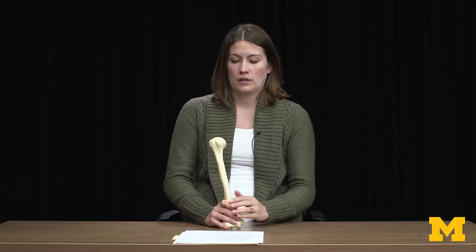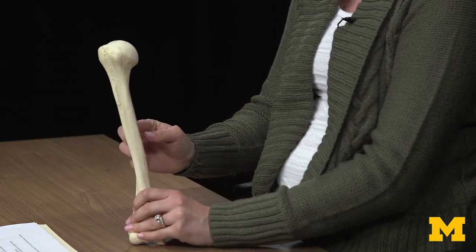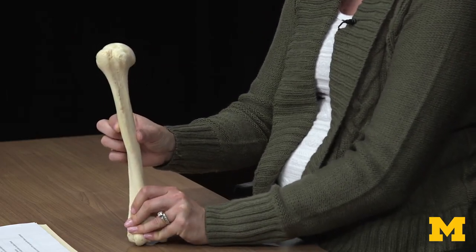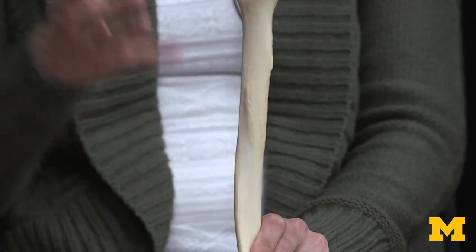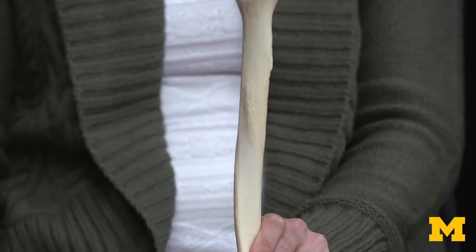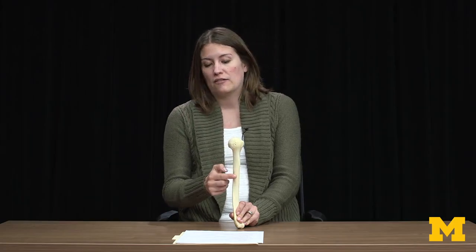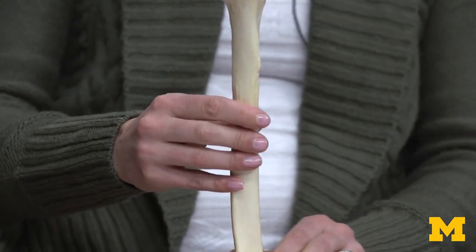Moving distally, located a little bit lateral and heading more posteriorly, this is the distal attachment for your deltoid muscle — called the deltoid tuberosity. This is a really good indication of whether an individual exercises a lot. A bodybuilder will have a really big mounding of bone here if their deltoids are hypertrophied, whereas an individual with a smaller deltoid may show just a slight indication of where that attachment was.